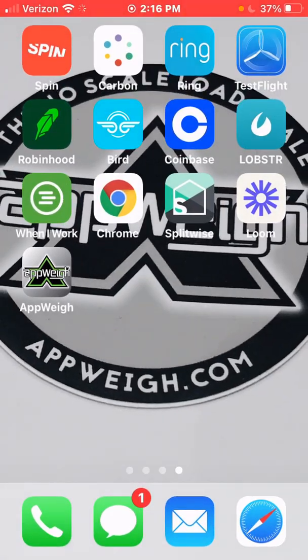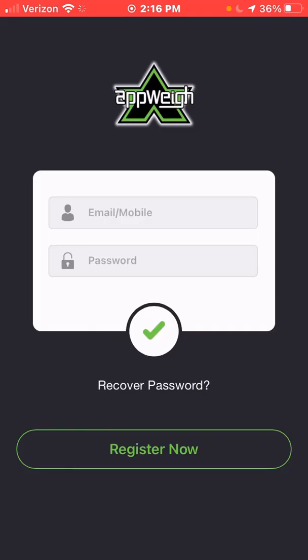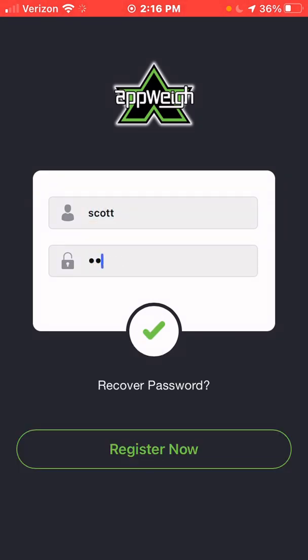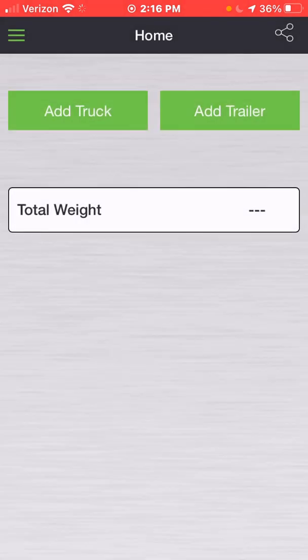To get started, open the app by selecting the AppWay logo from your available apps. Once the app opens, if you've already created an account, put in your username and password to log in. It will start by opening the home screen.